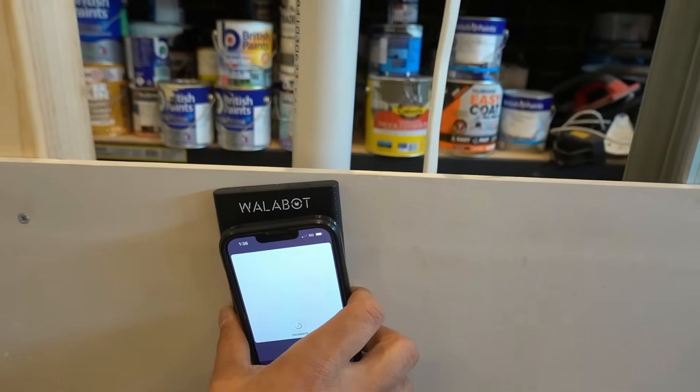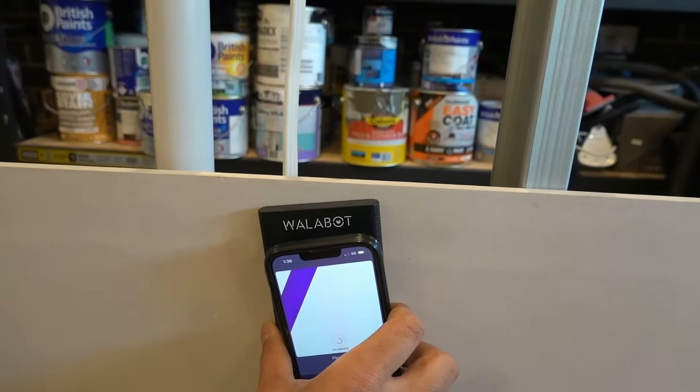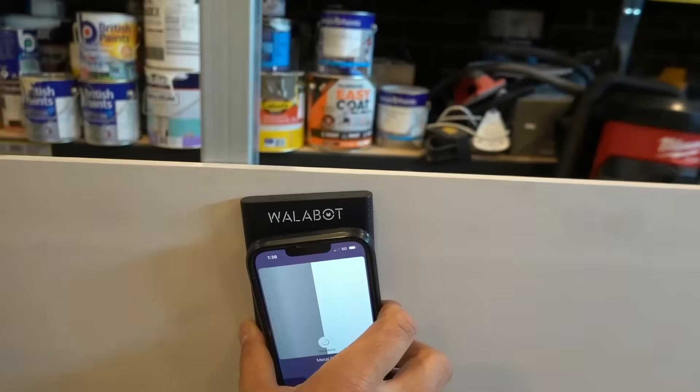Have a look how good this thing here works. Timber, PVC, electrical cable, metal stud.